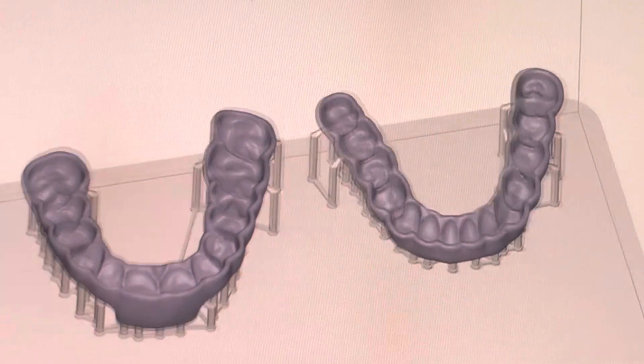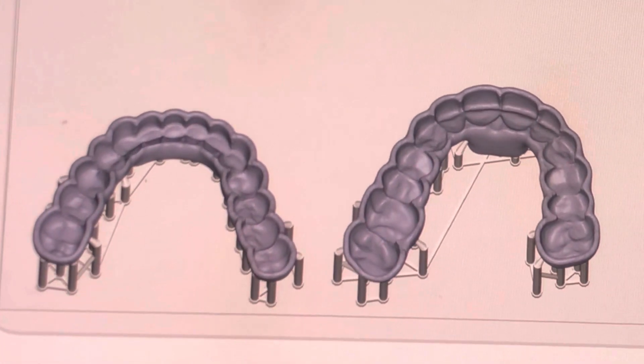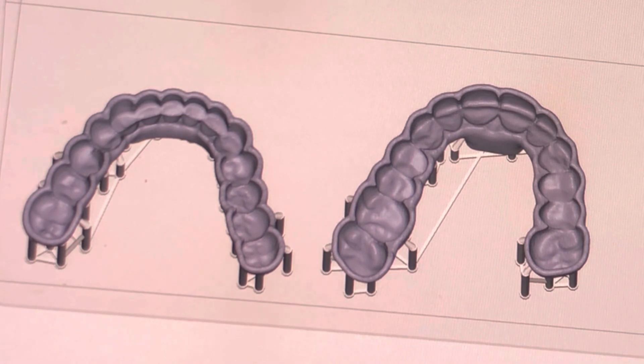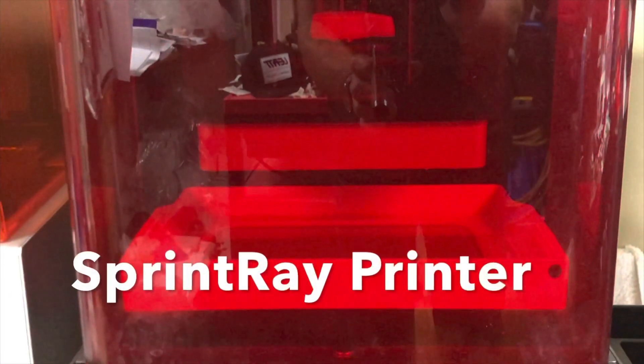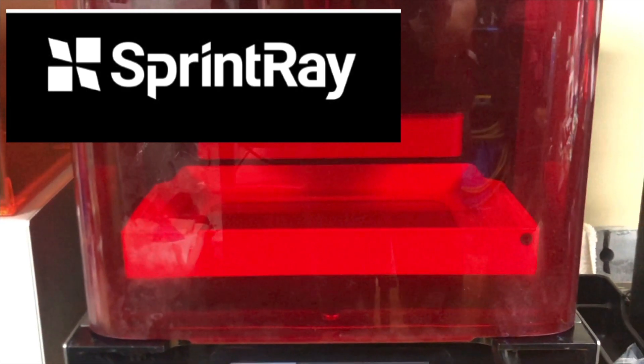Usually this is going to take only a few hours to make, and the patient can leave with their upper and lower biplane — which is this B-splint. The print is going to take just over an hour for a 50 micron print.